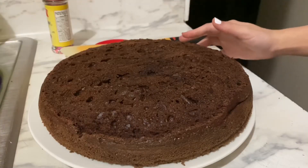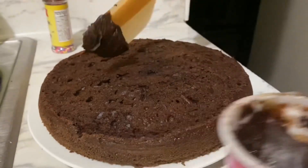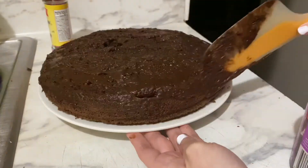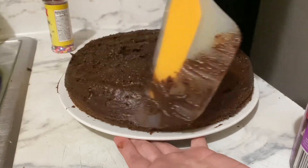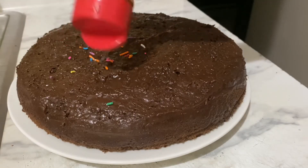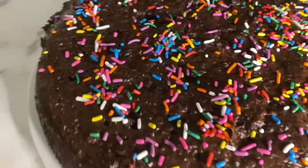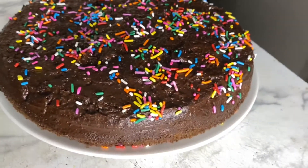We have to wait until the cake cools down completely to add the frosting, otherwise the frosting won't stick. Let's add the sprinkles. Okay guys, this is how the cake turned out — it looks so good and it smells so good too!